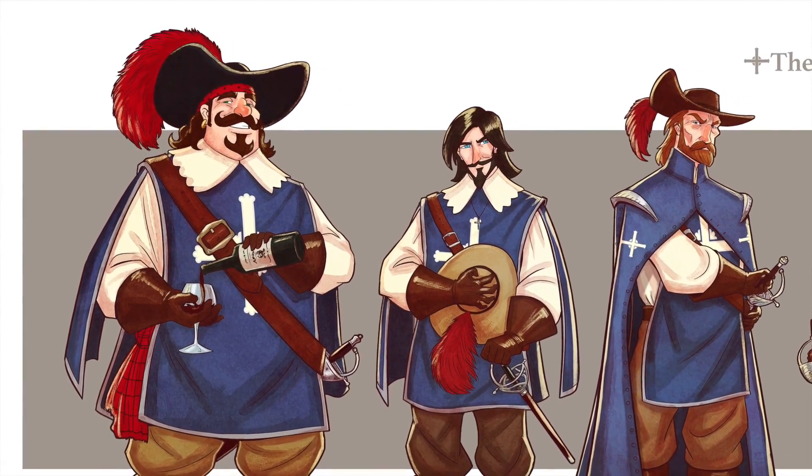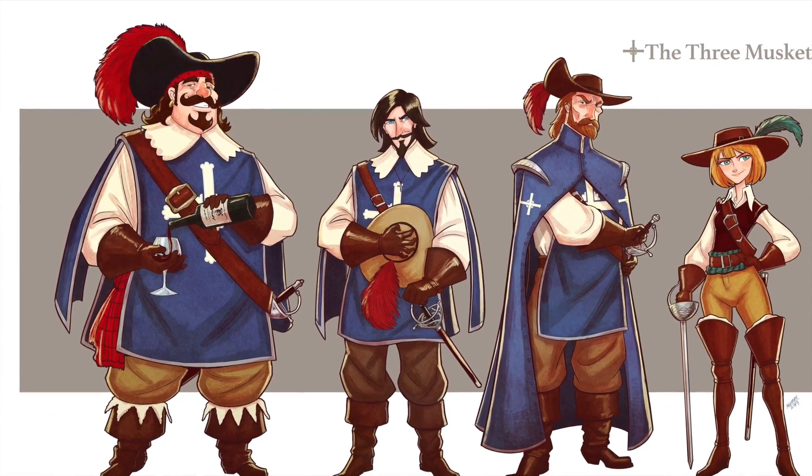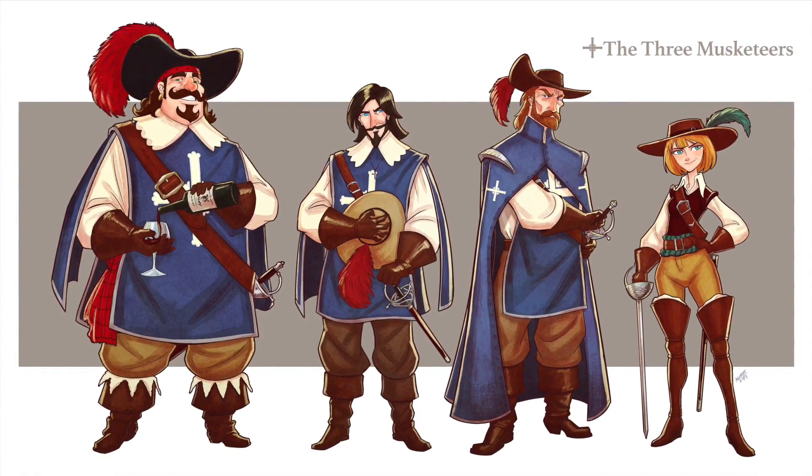It's a great exercise — find characters you like, find popular characters, and do your own take on them. Focus on the shapes, focus on the personality, on who it is you're drawing. Here are more videos I've done on character design — subscribe to the channel if you want to see more, stay tuned for new videos, and let me know what you think. Bye!